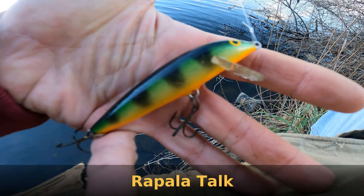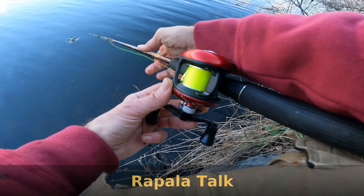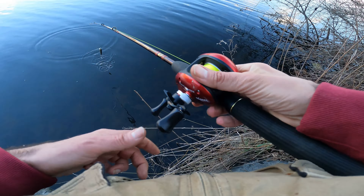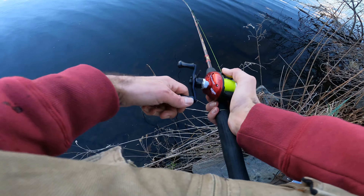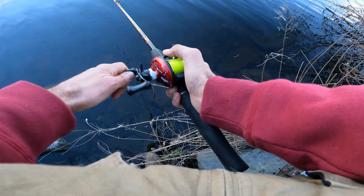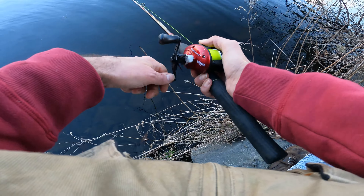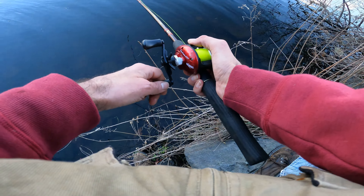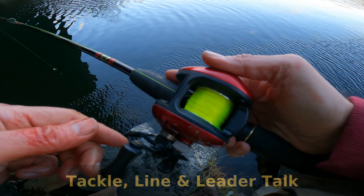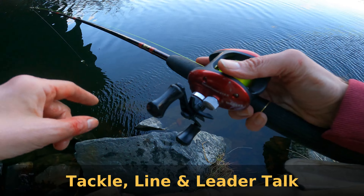This is the number nine perch-colored Rapala. I like the perch color — they kind of co-exist, not peacefully, with the pickerel. So it's always a great color to use for pickerel. Pickerel come in and feed on those yellow perch. In this setup I have an eight pound monofilament line and a ten pound leader.